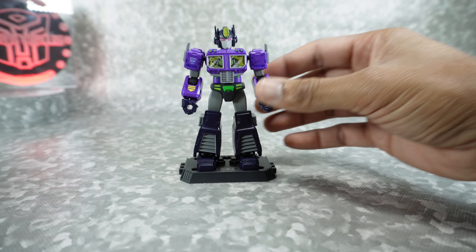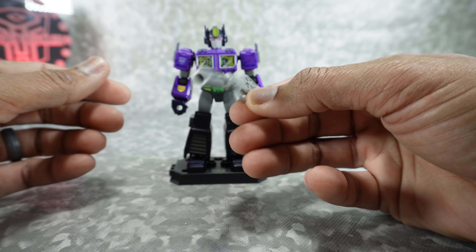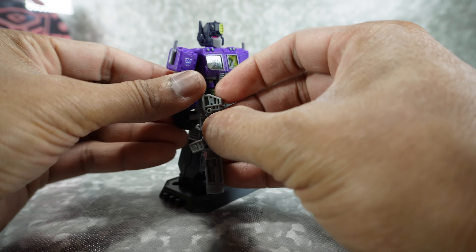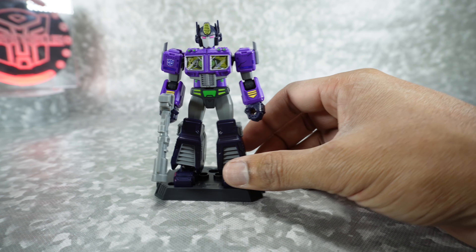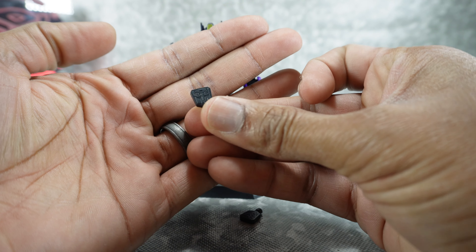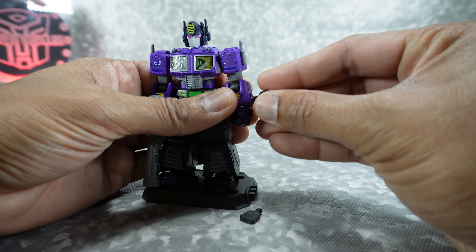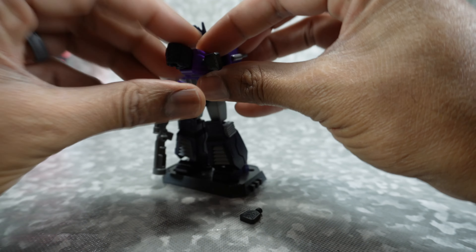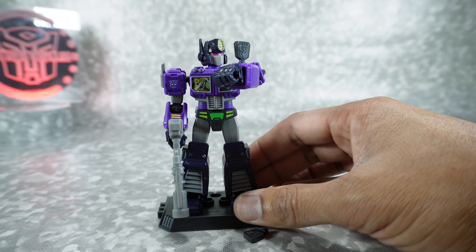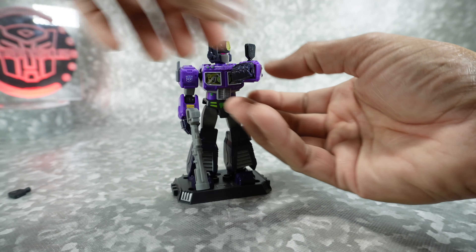We also get his blaster — each of them comes with a different accessory, so this is actually unique to Optimus. He gets an Optimus-style blaster that goes into his hand. They all come with a little Autobot or Decepticon symbol — one side is Decepticon, one side is Autobot. Not really sure what they're for, other than maybe putting them on the side of the arms as communicators or something. It doesn't really have a defined purpose, but they all come with two of these.